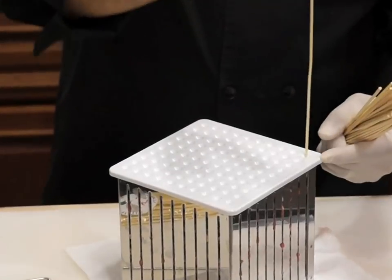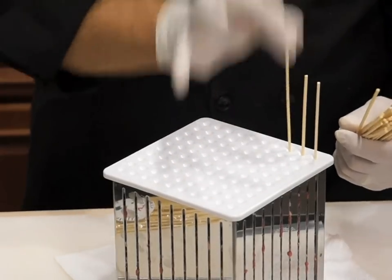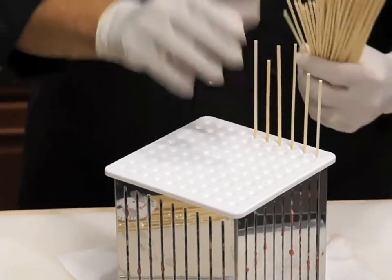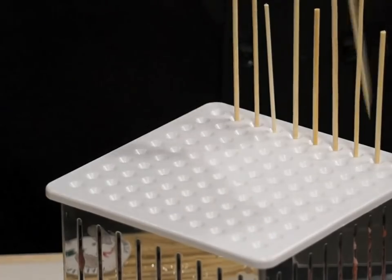Though it is not necessary with all foods, this step works great with lamb, pork, or game. Begin at one corner and work your way hole by hole with the pre-skewer, then follow with the bamboo skewers. Complete each row and it will be easy to complete the cube.